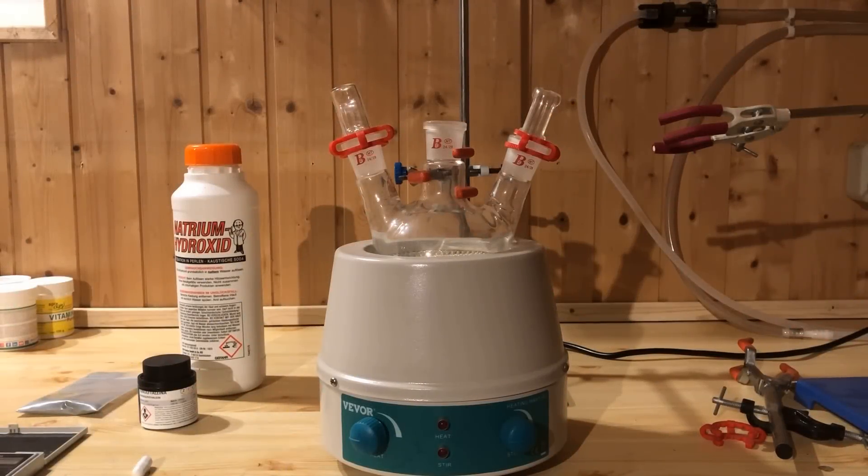A 500 ml round bottom flask with a ground joint is mounted over a heating mantle with an integrated magnetic stirrer.